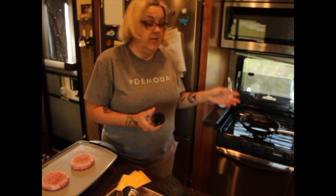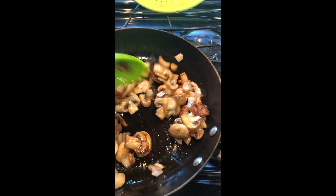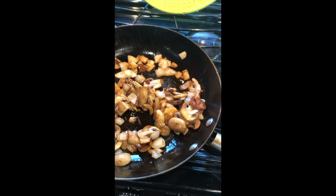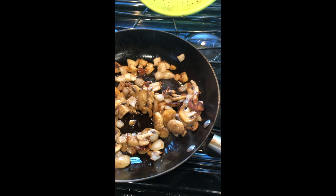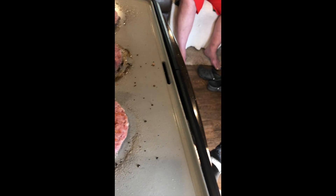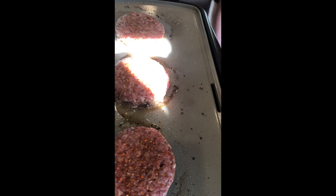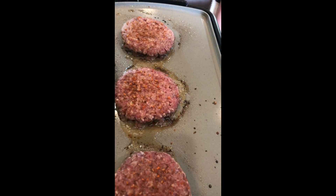Meanwhile, I'll get the onions and mushrooms sautéed. I got the color on my onions and mushrooms exactly where I want it. Now I can cover it, turn it down, and they will soften and get nice and translucent. These burgers are soft on the top, so they are ready to be turned.